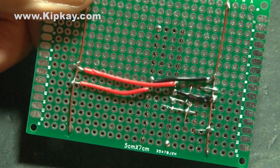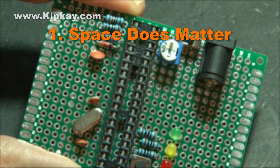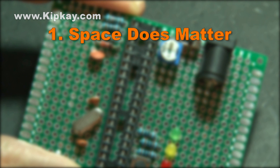So there are a few things to remember when designing the layout. Number one: space does matter. Sure, you can put your components on a bigger board, but crossing over wires is not a good thing. For example, if the insulation were to rub off and you got the internal metal touching each other, you could ruin your whole circuit.